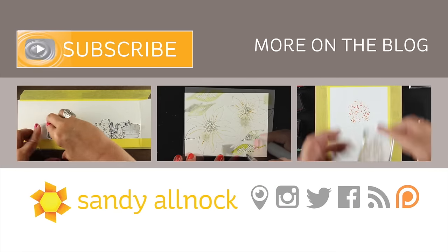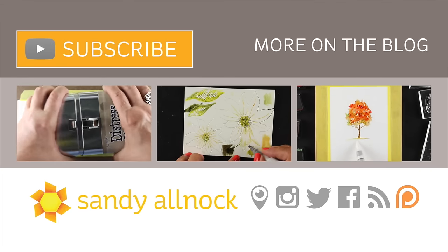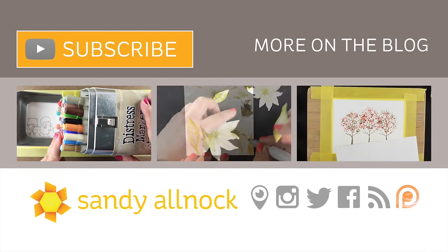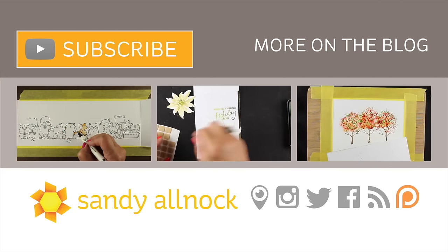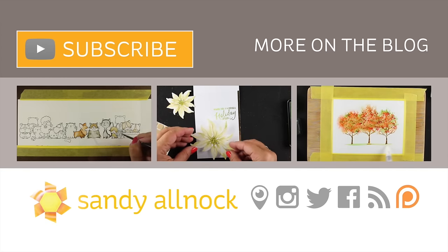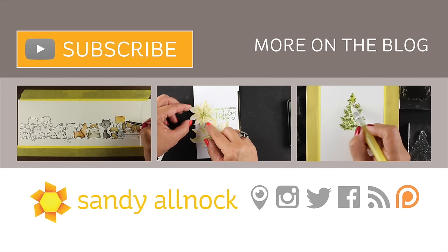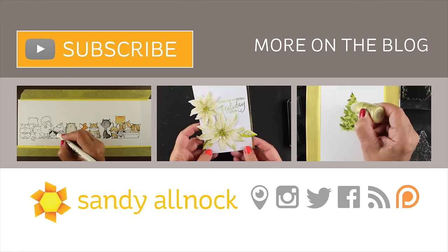There are a couple other videos if you're interested that have Distress markers or other water-based markers used to create some beautiful cards — you can click on any one of those to check them out. You can click in the description below to see more of the color layering options that Hero Arts has. Hit that subscribe button if you haven't yet so you can get more videos from me — I put out about three videos a week — or visit the blog to see stills of the card. I'll see you later!